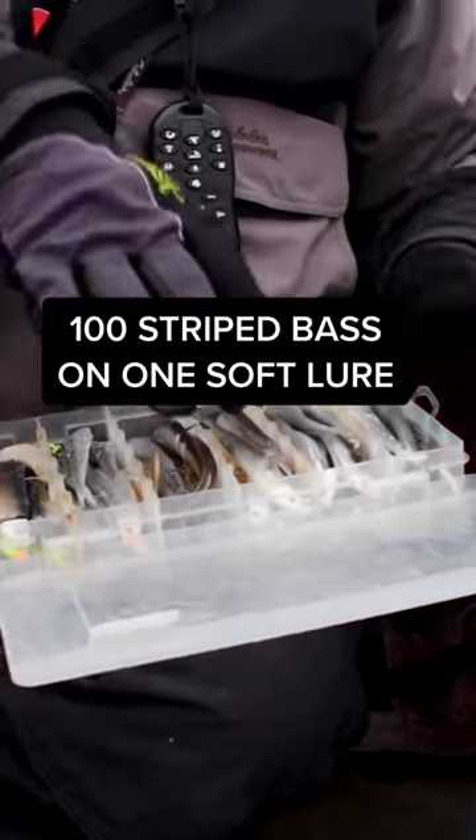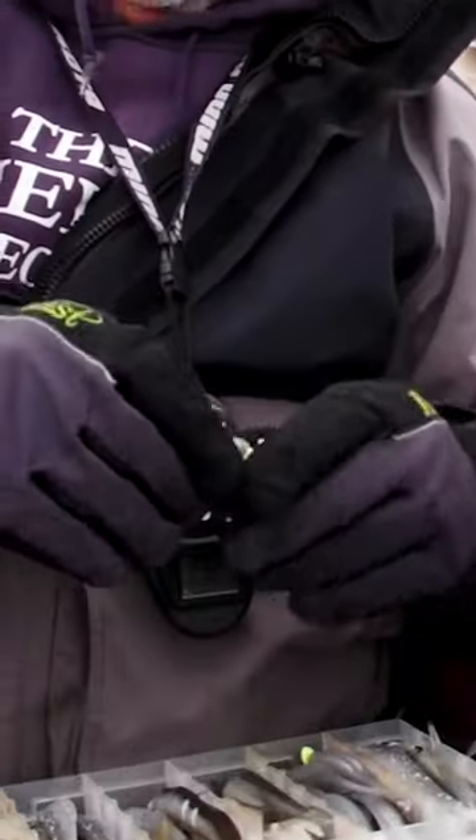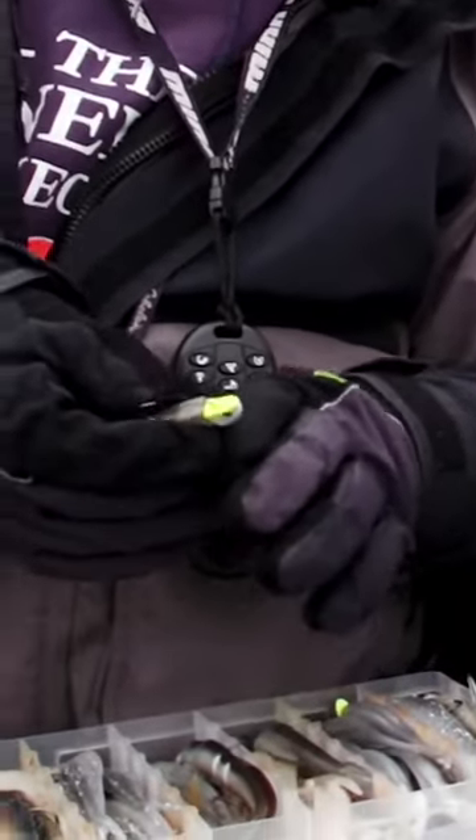You wear out plastic baits, but you don't wear them out nearly as fast if you glue them to the head. What I do is I cut the nose off the bait so it snugs up against the head, and then I put a slit in the bait.